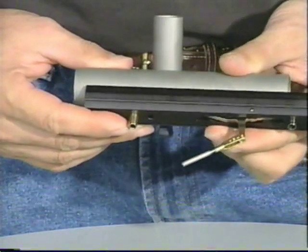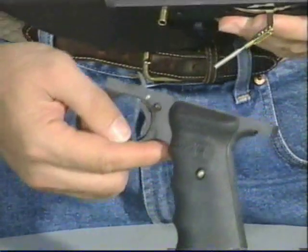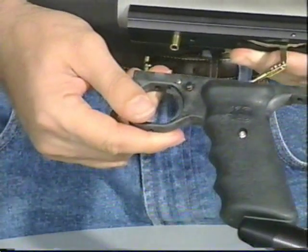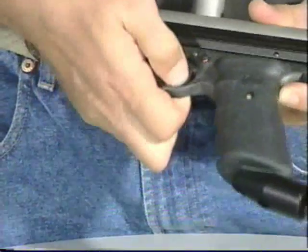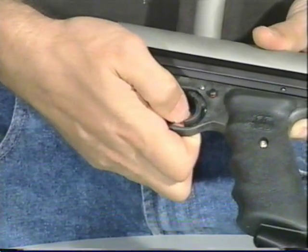From this point we need to assemble the frame, being careful to stick the sear in behind the trigger. If you pull the trigger forward, you should see the back of the trigger rod coming out behind the sear.